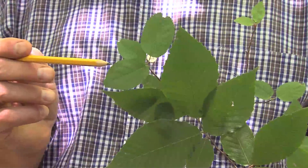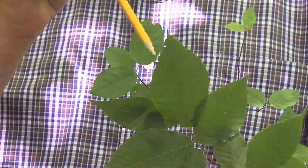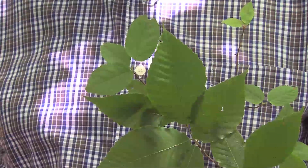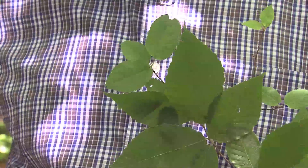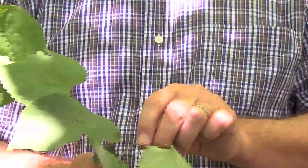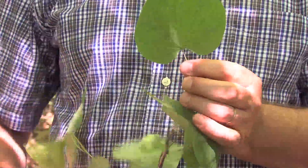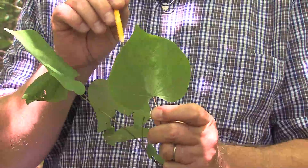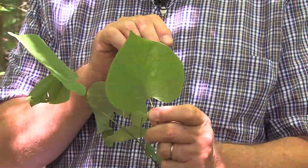The teeth are much smaller compared to this particular one right here. Now I'm going to continue to show margins. On this particular leaf I'm bringing up now, it has no serration on it whatsoever — all the way around the edges, no serration whatsoever.